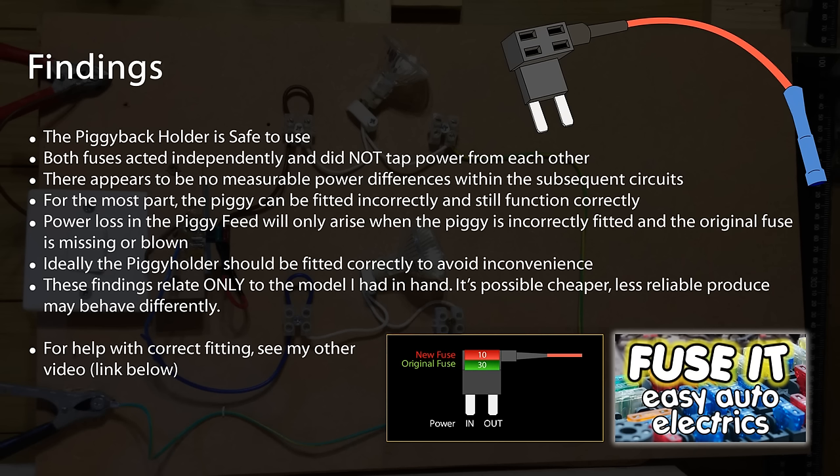I will just add that all of my findings are only related to the piggy holder that I've got — I can't claim that all piggy holders are going to be the same. Perhaps there's a manufacturer out there making some really cheap nasty ones that work differently. I can't speak for them all, but if they all function the same way as this one, then there isn't an issue with them at all. So again, as long as it's fitted correctly, it won't be a problem.